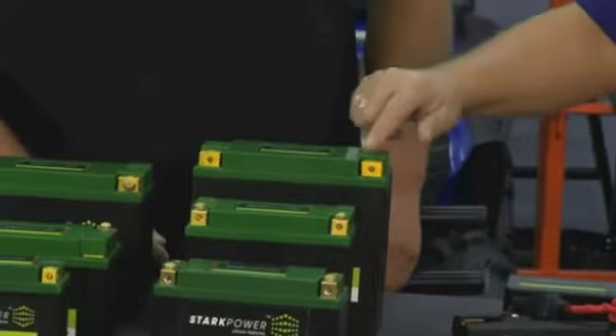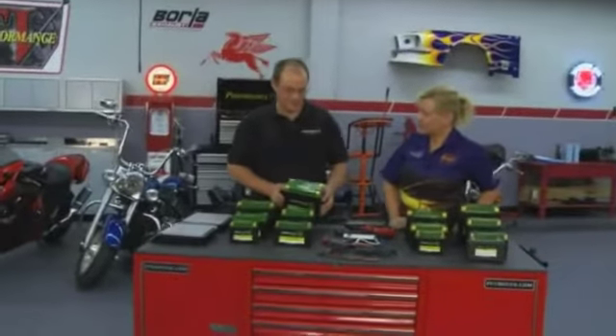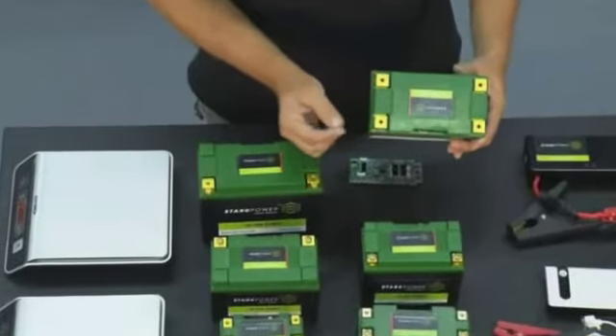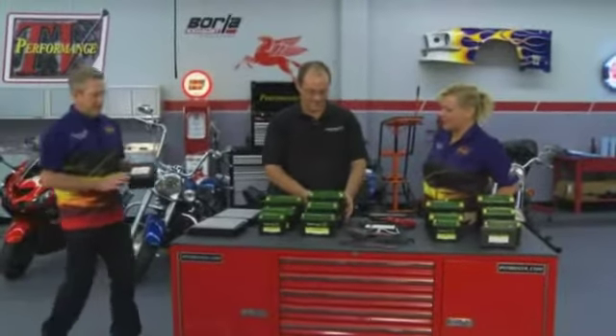Martin, what about the four posts? The four posts allow easy access to put the batteries in, especially if you have short cables, and to avoid inventory issues you can simply swap around the battery and reconnect the terminals at that point. It makes it so much more universal.